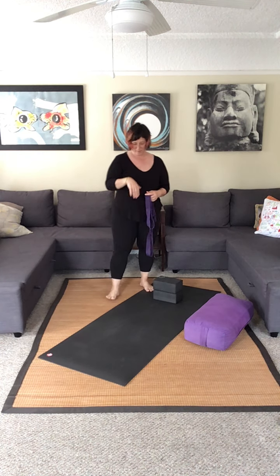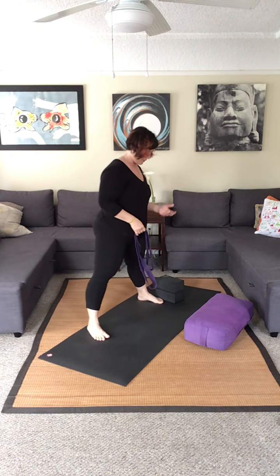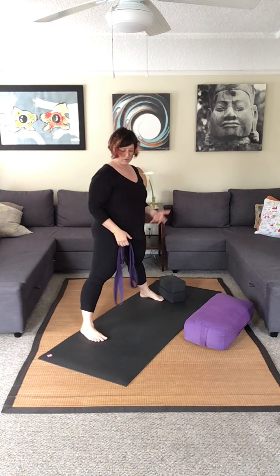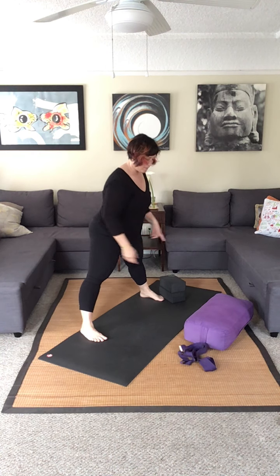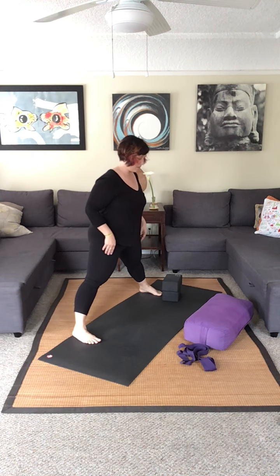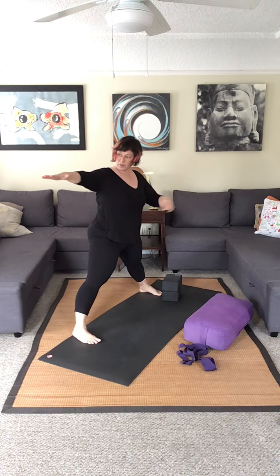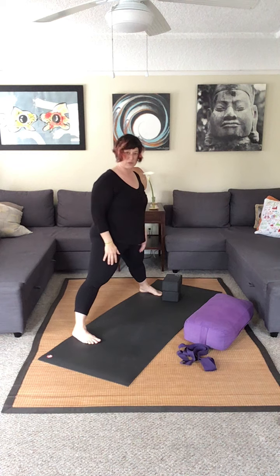I've got my mat at an angle here — you can set it up facing the camera, whatever you like. We're going to take a straddle fold, just a straddle stretch. We're going to get in the backs of our legs. Bring your feet just as wide as — not as wide as you can. Some of us will end up in big huge splits, but if you were to bring your arms out, your wrist would drop down to your ankle, something like that.